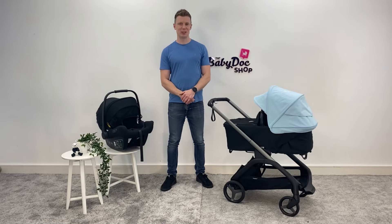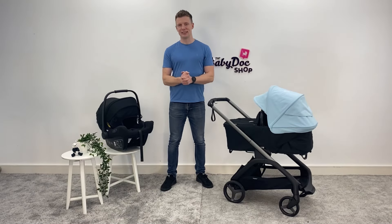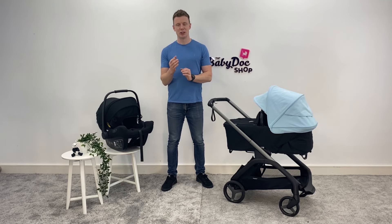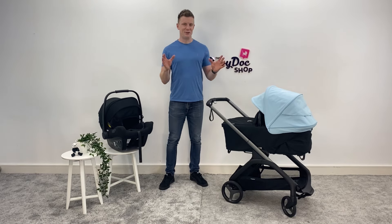Hi everybody, I'm David, one of your buggy experts here at the Baby Dock Shop and today under the lights I have the new Bugaboo Dragonfly. I've divided this video into chapters to help you find the nuggets you need a little bit faster, but if you find this video helpful please show your support by liking, commenting and sharing with your friends. Here at the Baby Dock Shop we are Ireland's buggy experts and we love helping our customers choose a buggy or travel system that best fits their needs. You can pop in store, book a time slot, or connect with us via virtual appointments — all contact details are in the description below. Now let's get down to business.